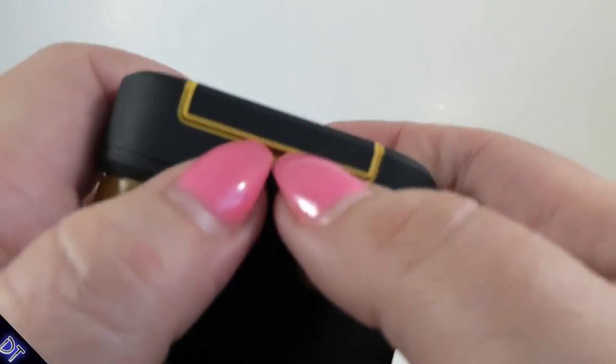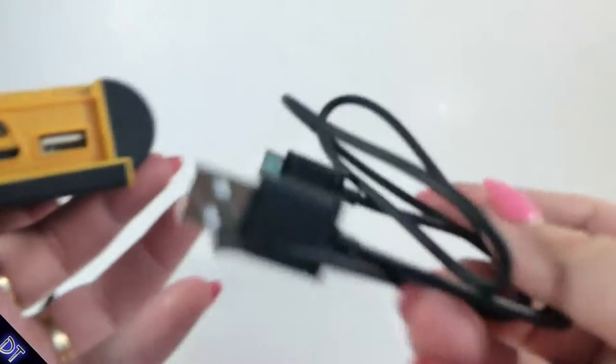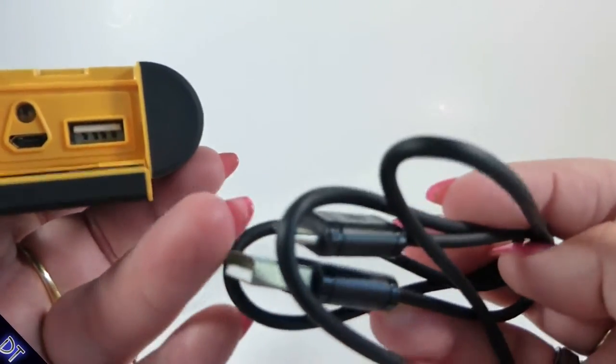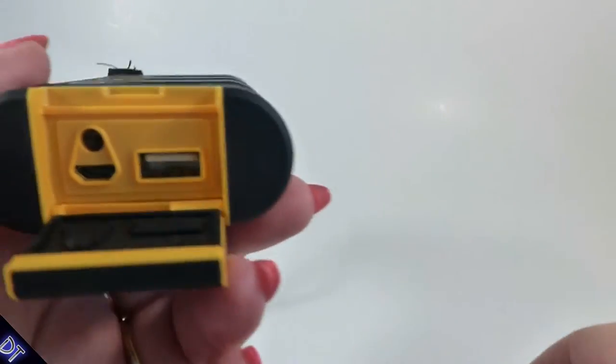This is really hard to get open, though if you don't have nails it might not be that hard. It only comes with a little charging cord — to charge it you just plug the USB into a port or wall adapter.